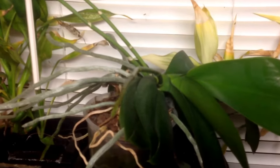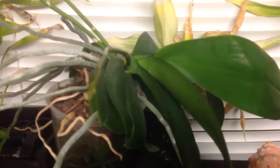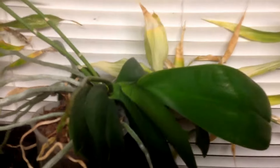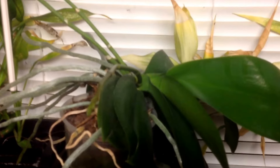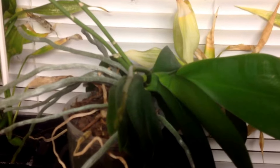I'm back. I had to start this video — redo this video completely. I didn't like how it came out on the first try, so the plant has already turned.